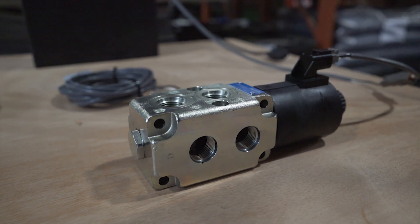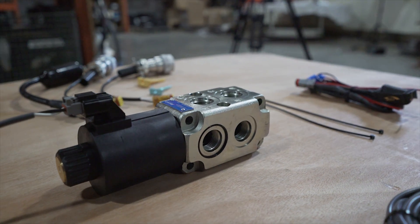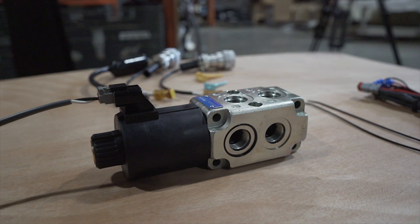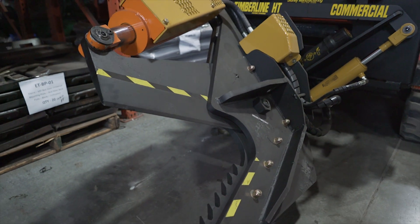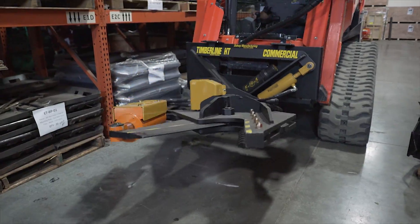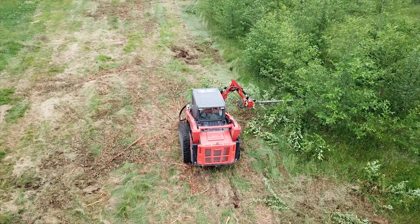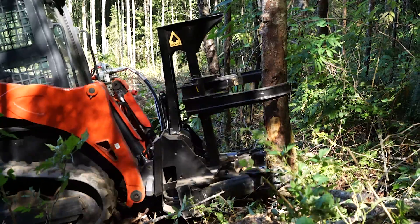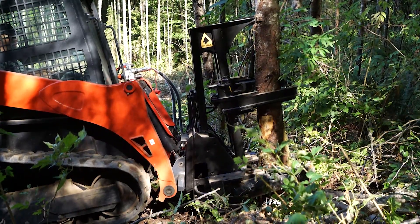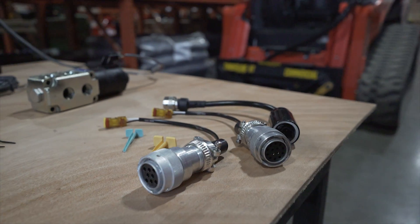Let's go over some of the features of the HCS valve kits. Our HCS valves have a 0 to 30 gallon per minute flow rating. They allow you to operate two functions from one remote. The units are stackable for the ability to have a third or even fourth set of circuits. You can use these valves with double or single acting cylinders as well as motors. They're universal with open, closed, or PFC systems. These are not high flow certified, so be sure to not accidentally operate the high flow of your machine.